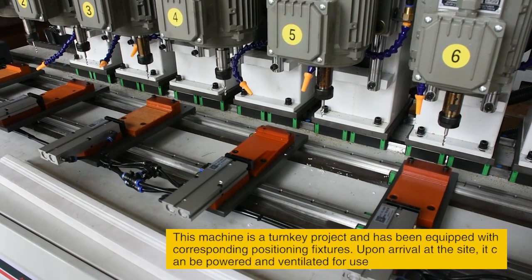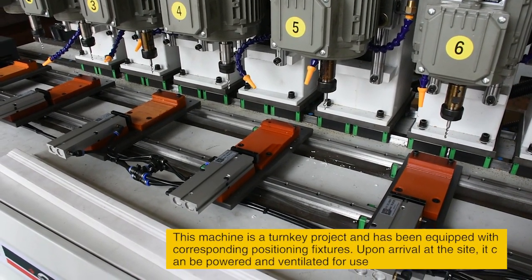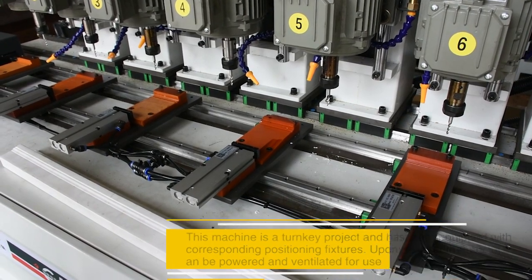This machine is a turnkey project and has been equipped with corresponding positioning fixtures. Upon arrival at the site, it can be powered and ventilated for immediate use.